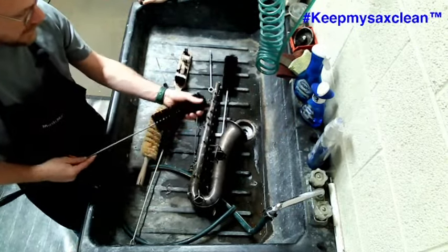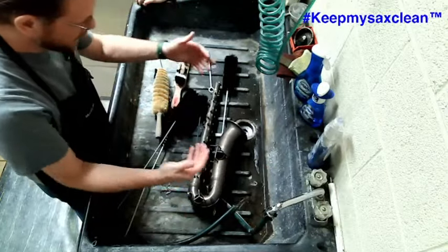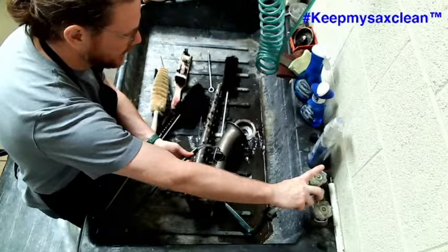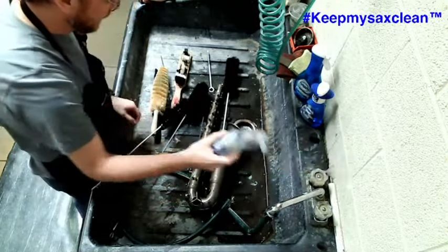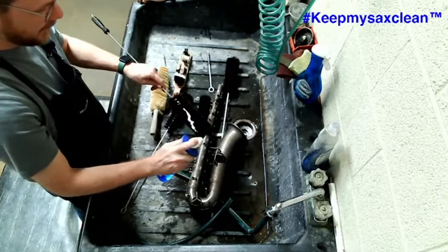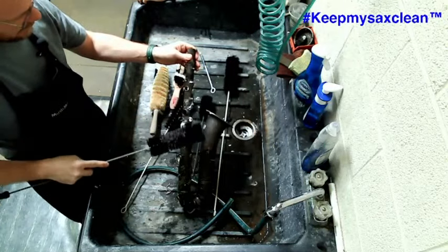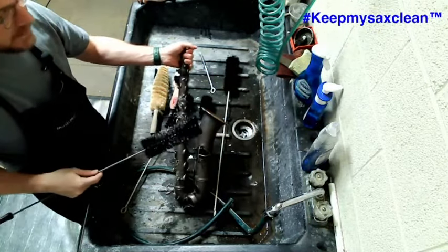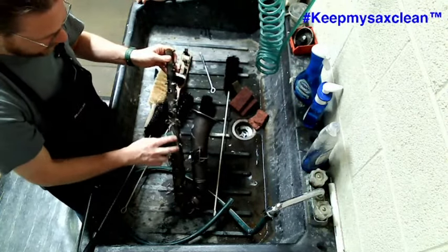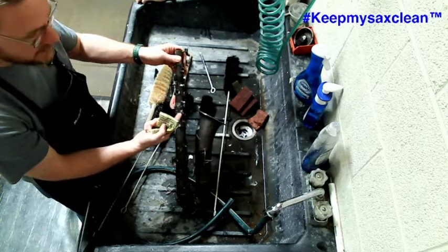My preferred method is to put the instrument in and get it wet. Depending on the condition of the lacquer, you may want to use cold water rather than super hot water. Get the instrument wet, then use some Dawn Direct Foam — just a few pumps on a sponge. Be careful of springs while using a brush: mainly so you don't stab yourself, because those needle springs, especially older ones, are sharp and rusty.